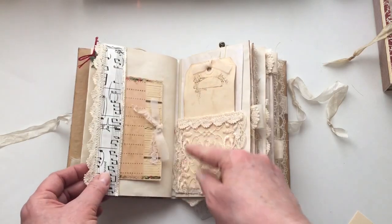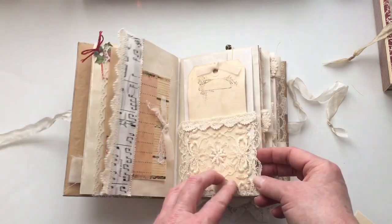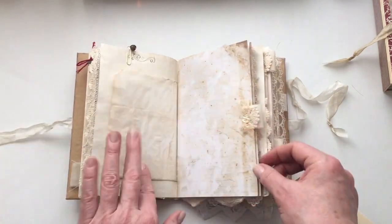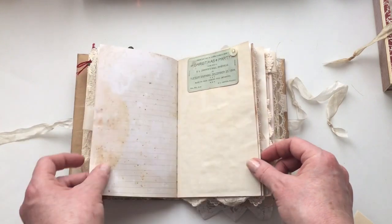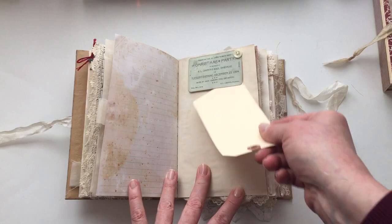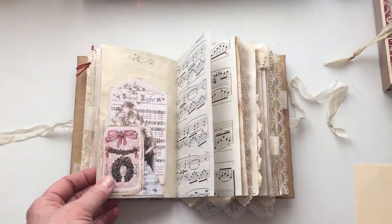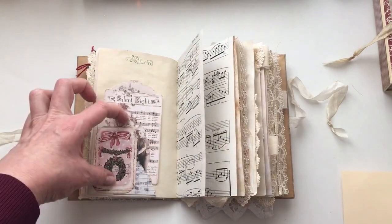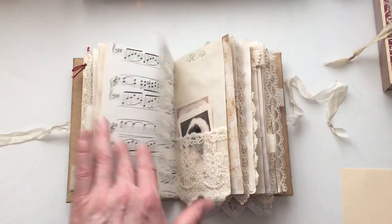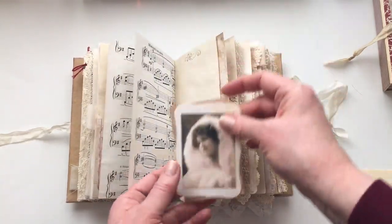I've stitched vellum to cardstock. That is an envelope with a lace pocket. That recipe card there. This is the top tuck spot here. And that's a double pocket — so this is a pocket as well. This is the center of the signature — it's just plain paper, I've just left it so that you can add whatever you'd like to it.